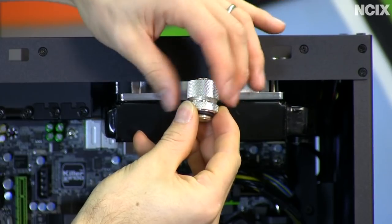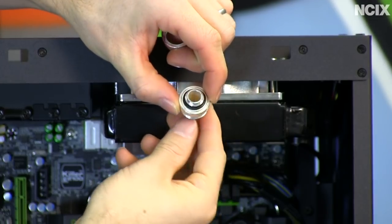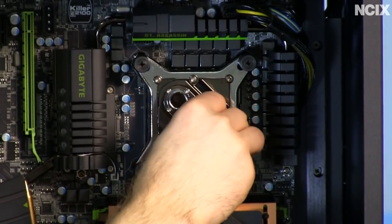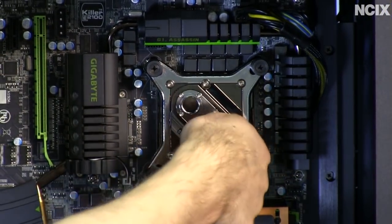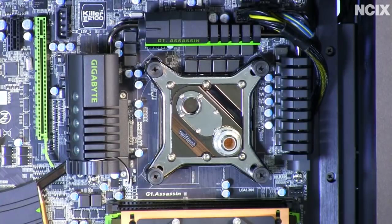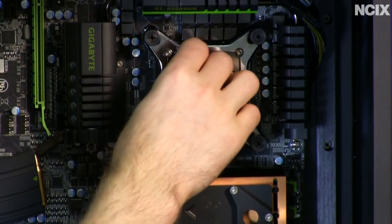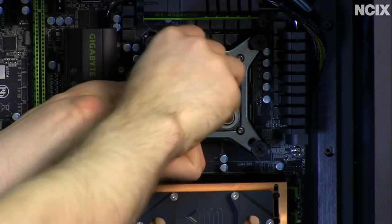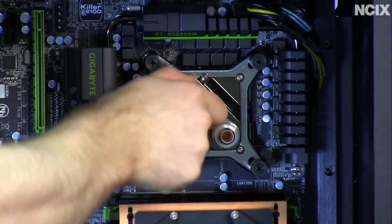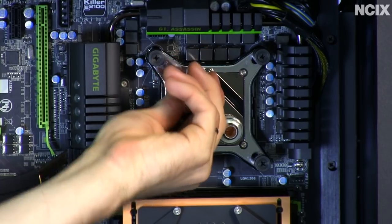These are compression fittings, so we take them apart and install only the base — which looks like a barb fitting — into our blocks, radiators, and reservoirs. We thread these G1/4 fittings into all of our blocks, just finger tight to start. As long as you buy all G1/4 fittings and components, you should be good for compatibility, as long as you watch the sizes — because remember, when the inlet was in the middle, the two fittings wouldn't both fit and couldn't be tightened properly.